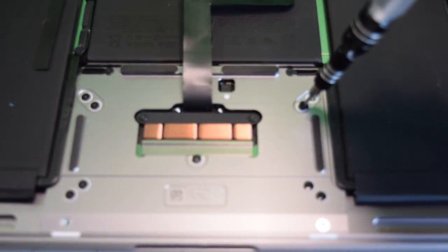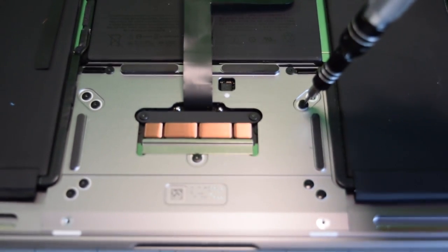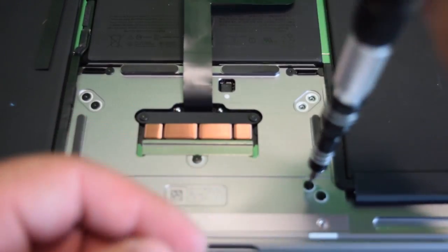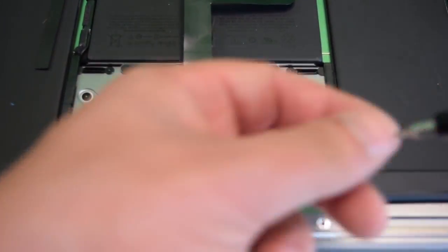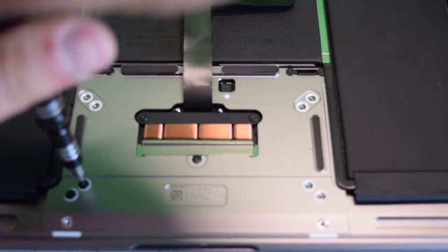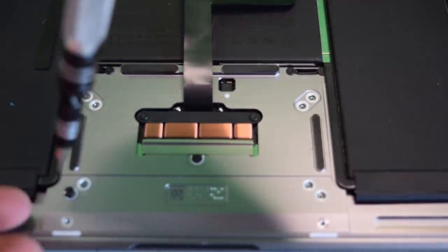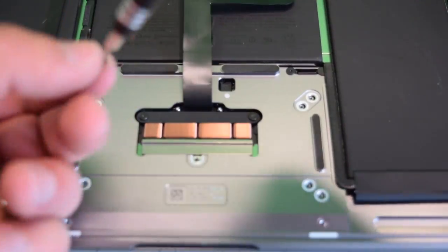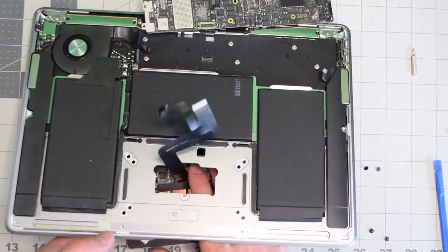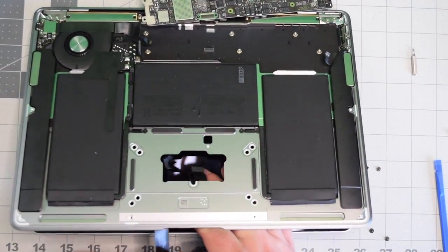The trackpad is attached with nine T5 screws. Go ahead and remove the two T5 screws in each corner — that's eight screws total. With those eight removed, the center ninth screw holds it in place; go ahead and remove that as well. Then slightly lift up the top case and slide out the trackpad.